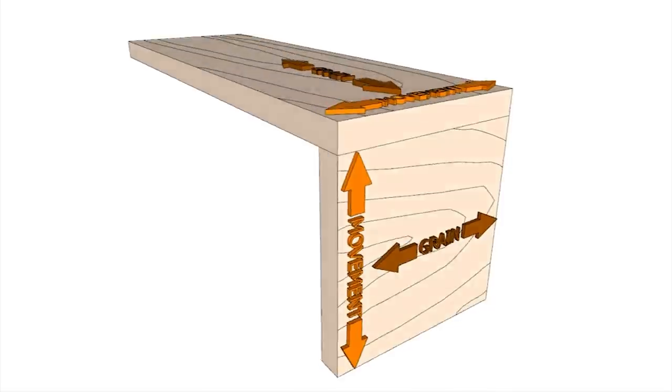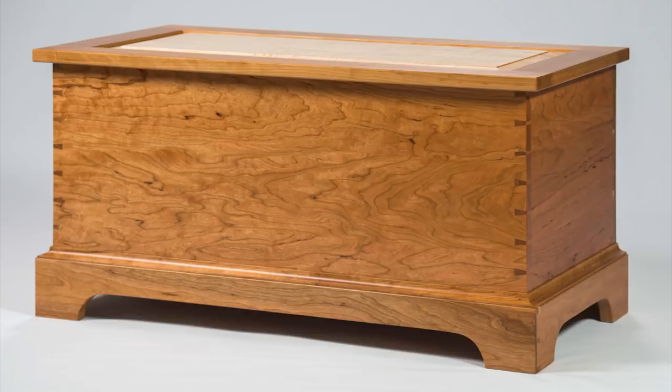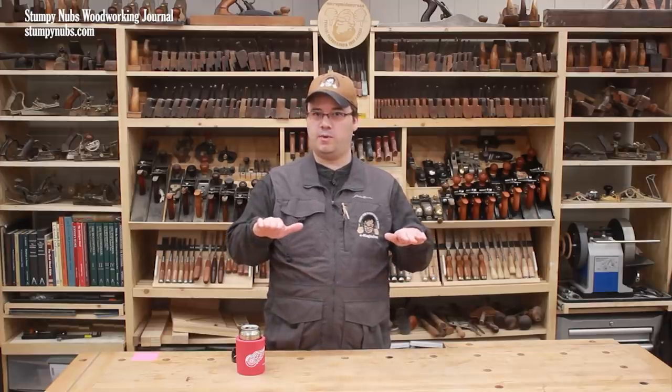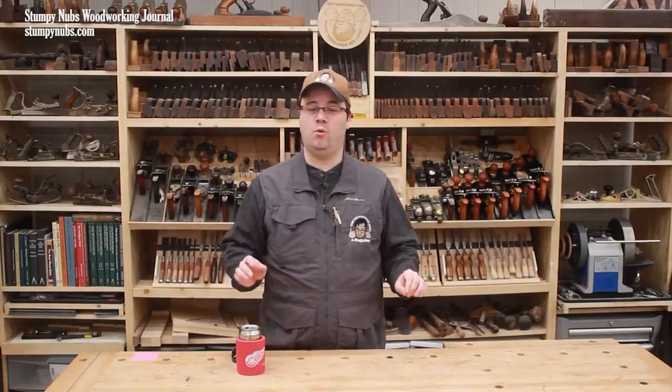That's enough to split the panel in half if you try to restrict that movement by attaching a panel with horizontal grain to one with grain running in the opposite direction. So when building a box or a chest with solid wood panels, you must be sure that the grain all runs together. The four sides of this blanket chest are all oriented so the grain runs parallel to the floor all the way around. When these boards shrink or swell, the chest may grow a little taller or become a little shorter, but it will all move together and you won't have any issues with cracking or splitting.